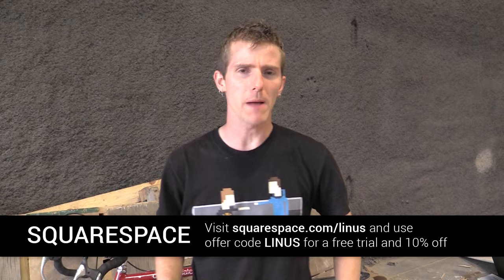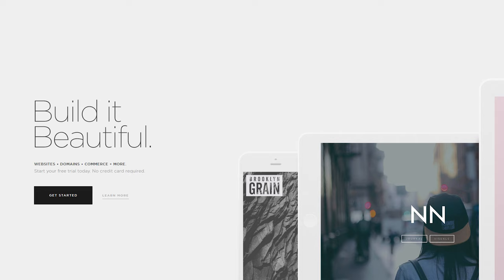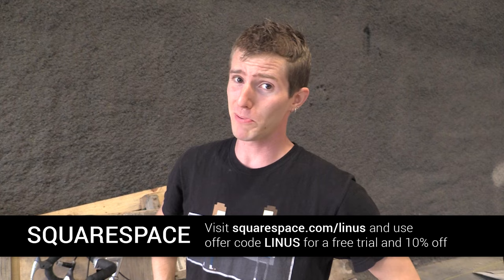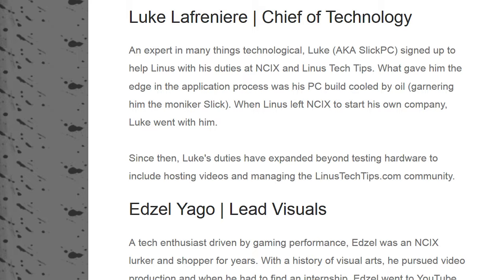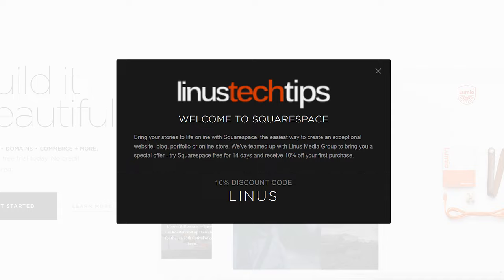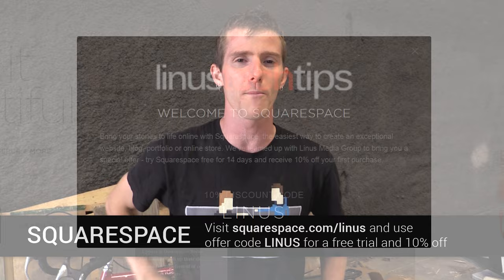Squarespace — where our site hasn't moved. It's LinusMediaGroup.com and it's hosted on Squarespace, because Squarespace offers flexible, affordable plans for website creation and hosting with all kinds of great templates, whether it's for a blog, a store, or a company information website complete with employee profiles. That's Squarespace.com/Linus — use offer code Linus to save 10% on your first Squarespace purchase, and if you get 12 months right off the hop, they'll throw in a domain name for free.